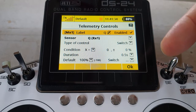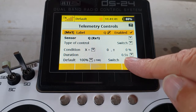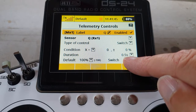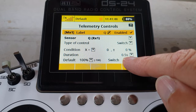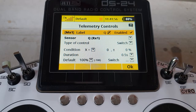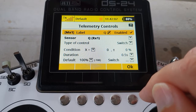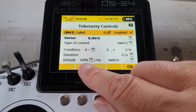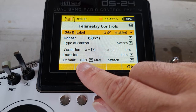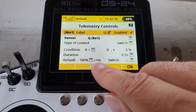We also have to set a little duration — I've given it just to prevent a tiny momentary telemetry dropout, so it's going to have to be on for half a second before it triggers. We also need to set a default, because at the same time Q is zero, telemetry will have dropped out, and the default tells the switch what to do when it's not receiving telemetry. So what we're saying is that when telemetry is zero, the default position of the switch will be 100 percent — that is, switch on — which is what we're asking it to do when Q equals zero anyway.